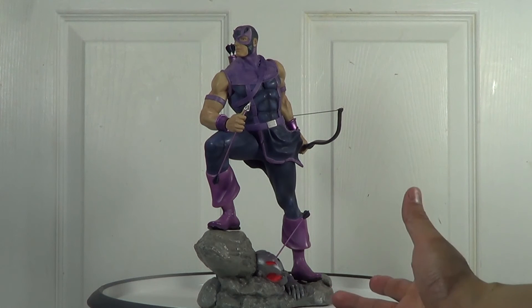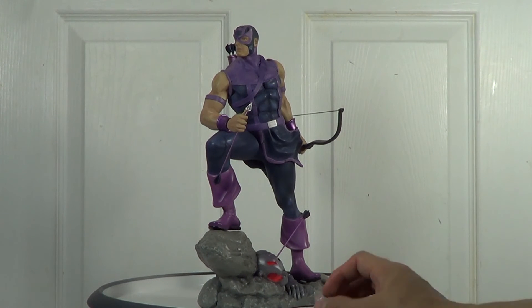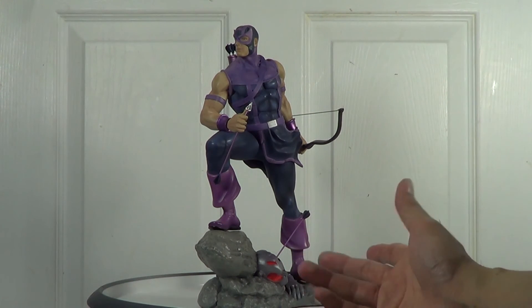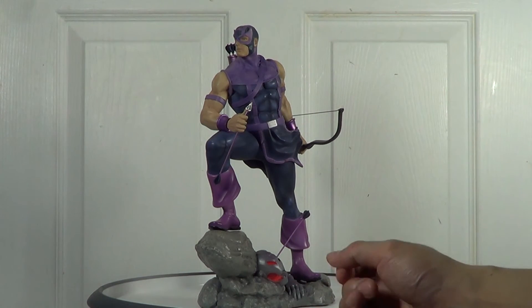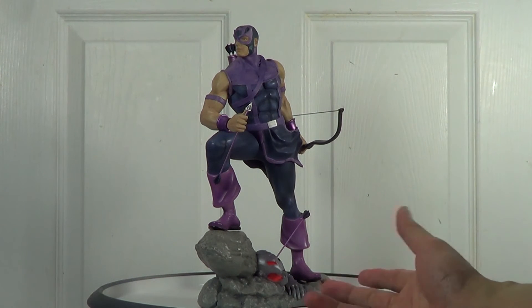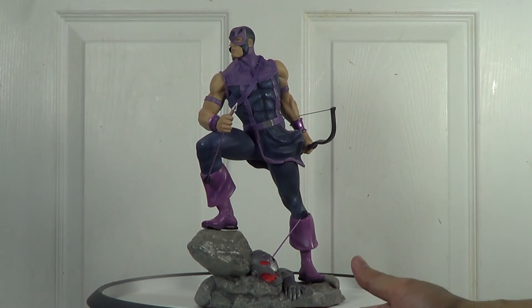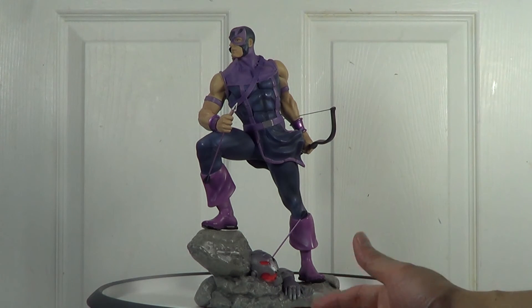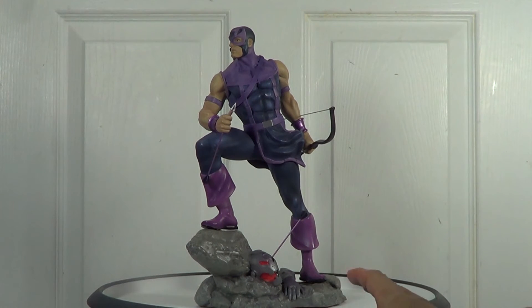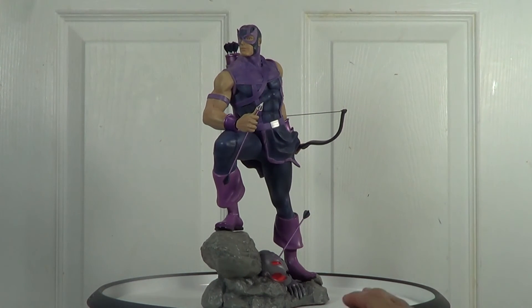As you can see on the Batman Premium Format done by Sideshow, the face on that Batman is a bit darker, so most collectors said he looks like a Spanish person or something like that — the tan is too much. Also the newest Iron Man Mark 42 Maquette done by Sideshow — the Tony Stark head sculpt is too dark. That's what happens if they make the skin tone darker; it doesn't look really nice at all.